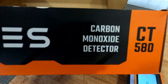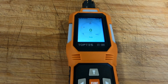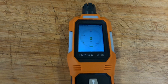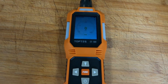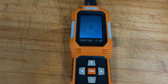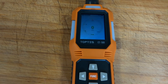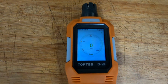That's the Top Test CT580 carbon monoxide detector — what a cracking bit of kit. There's a link below and Top Test have kindly given our viewers 10% off. The screen's going to sleep now as I'm not using it. Click the link below for 10% off. I'll also link other stuff I've used from them — top company, top items, second to none for safety. Thanks for viewing, please like and subscribe, see you all soon!